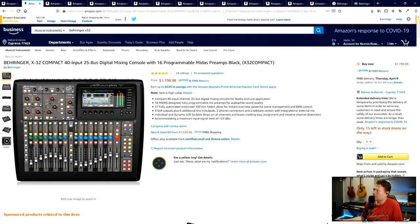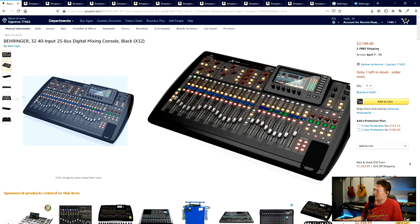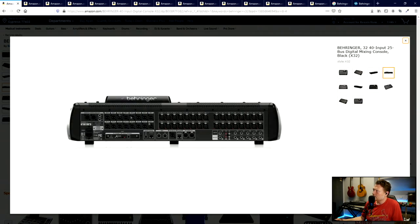Let me show you the full version real quick - it's the exact same thing except if you look on the back panel here, this has 16 outputs. So you actually have the option on this board for $2,200 to have 40 inputs and 16 outputs, which is quite amazing for that price point. In theory you could have 16 different individual monitor mixes or in-ears running on this. I know for your situation that's a little bit overkill.